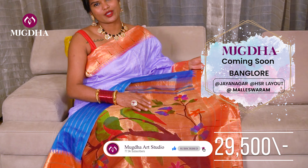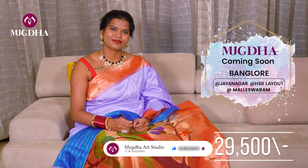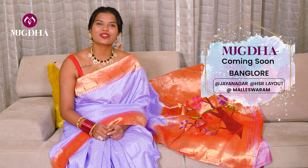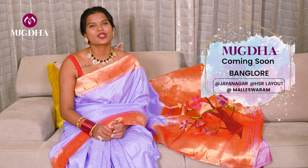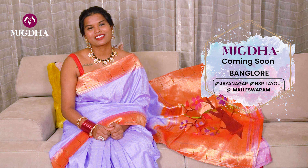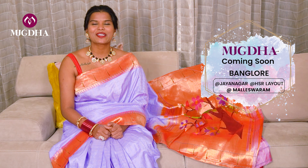Make sure you all take screenshots and send them to us. Mugdh is coming to Jayanagar and Maleshwaram in Bangalore. Thank you so much for your warm response for our HSR Layout showroom. We are super delighted to launch our second and third showrooms in Jayanagar and Maleshwaram in the coming week. Make sure you drop by and celebrate Varalakshmi Vratam with Mugdh. See you all soon!